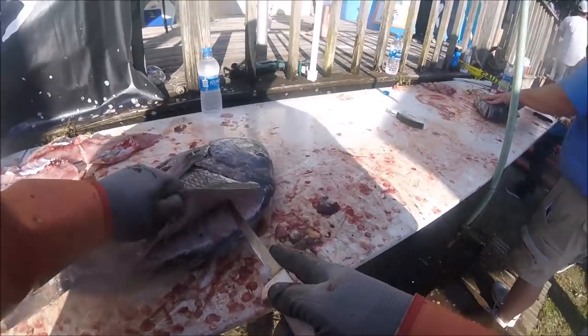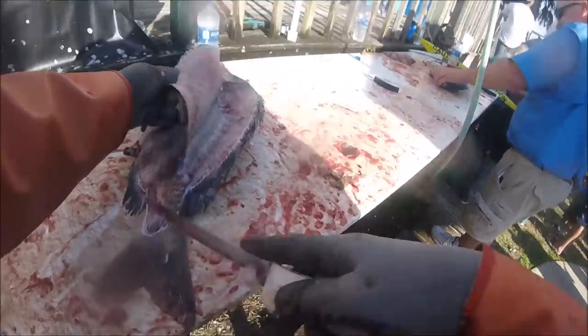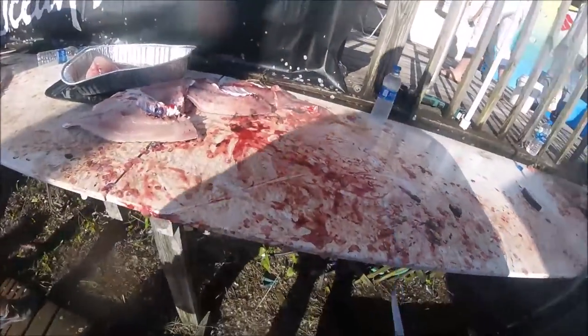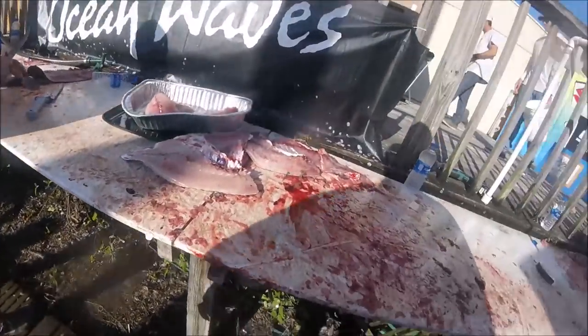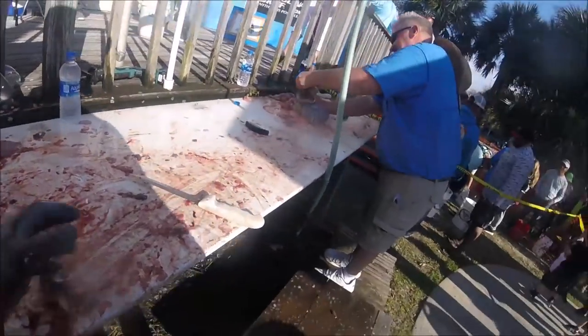And unfortunately, here I am getting really tired, hacking away at a big old eight-pounder probably. And all these fish get cleaned and fried right on the tournament grounds. This was March 9th, 2019, Jacksonville, Florida.